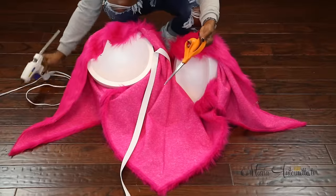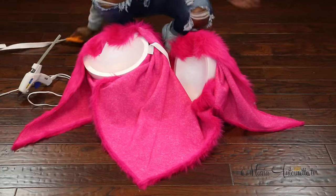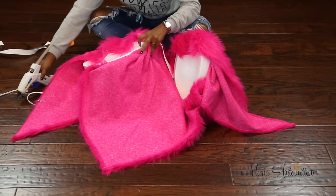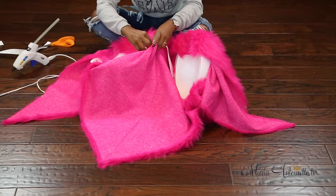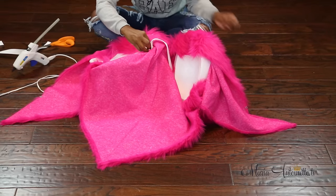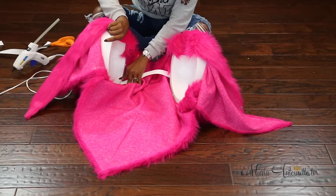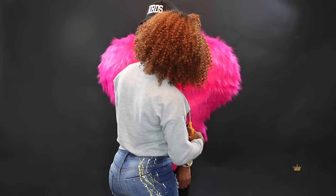We both agreed the shoulder pads were sitting a little bit low, so I'm cutting off all the excess belt material and hot glue gunning it down into the foam on both sides. Now we have that added support so it's not slouching on her arms — it's a lot more comfortable, sits up higher, and starts to look like an actual heart.